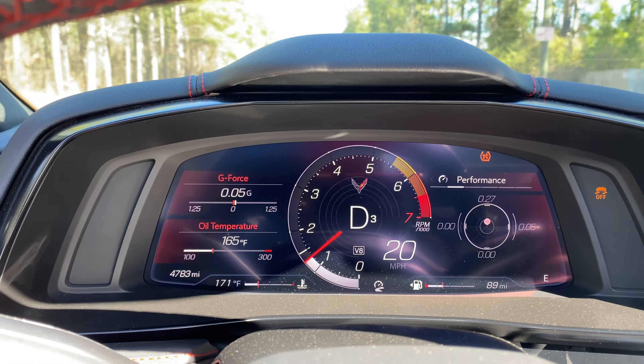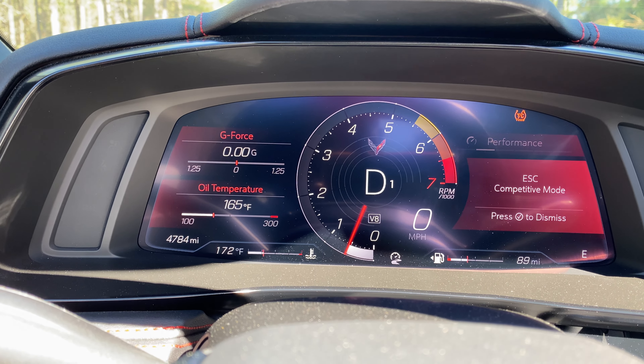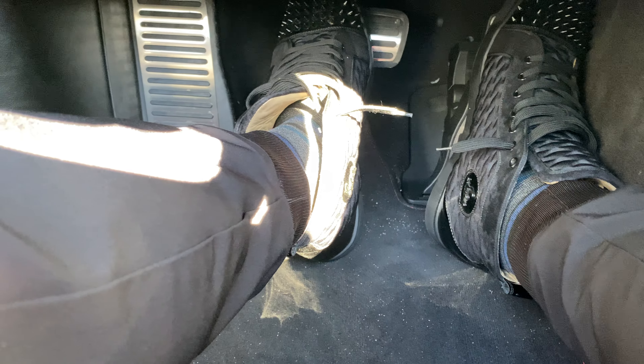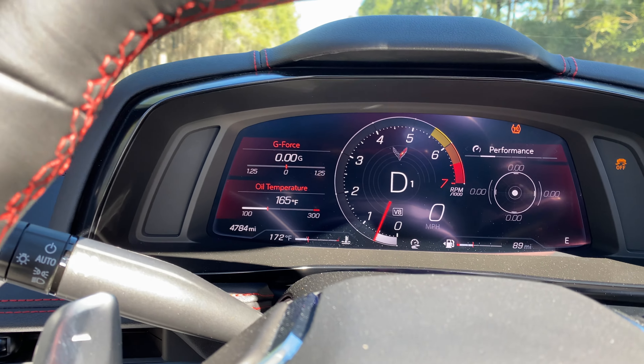All right guys, we're going to show you how to do launch mode on your Corvette. You got to turn off traction control. We're going to hit this twice to hit the ESC button. It's in competitive mode. You have to put your left foot on the brake, and you got to stomp the gas. And we're going to show you what it's going to do.